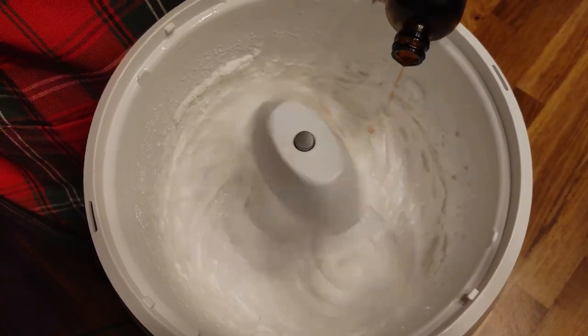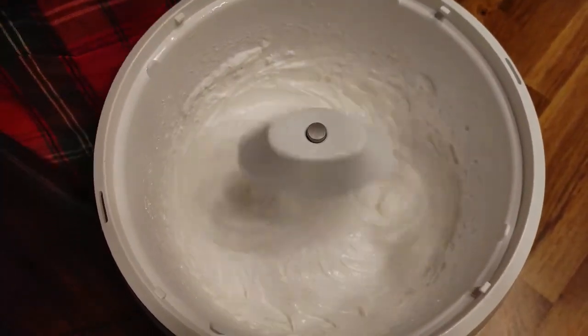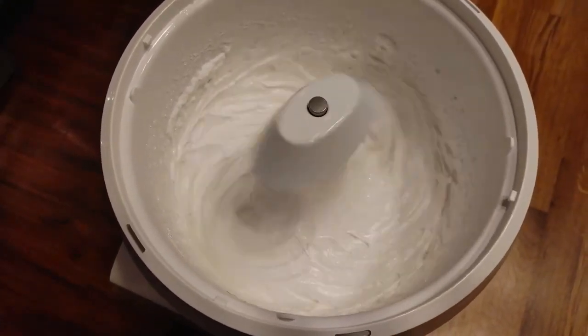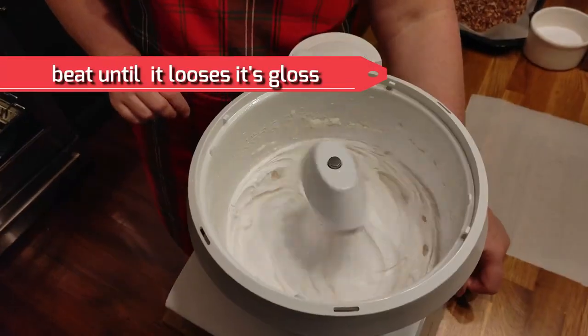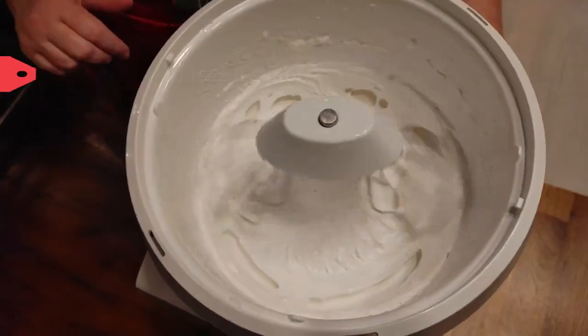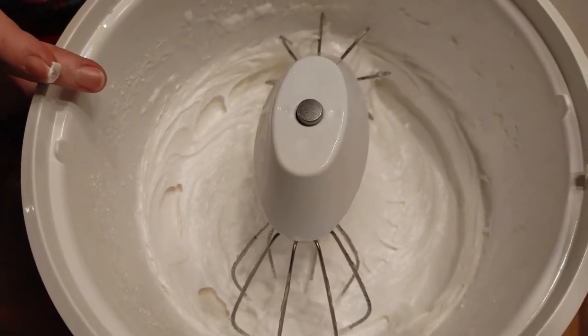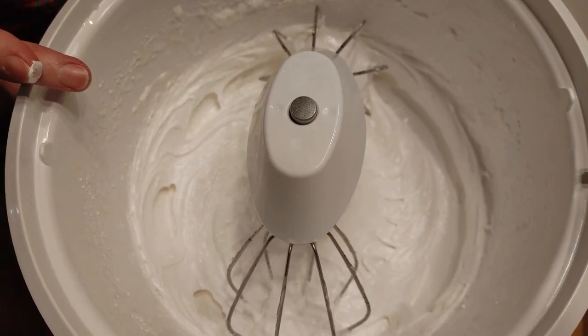You're going to beat it until it doesn't look as glossy anymore, then add a little bit of vanilla flavoring. I'm actually going to make pecan log rolls out of this — instead of putting pecans in the candy, I'm going to roll the divinity in toasted pecans and make log rolls. You can tell it's not as glossy looking anymore, so I'll beat this for just another minute or so before we take it out to make our rolls.